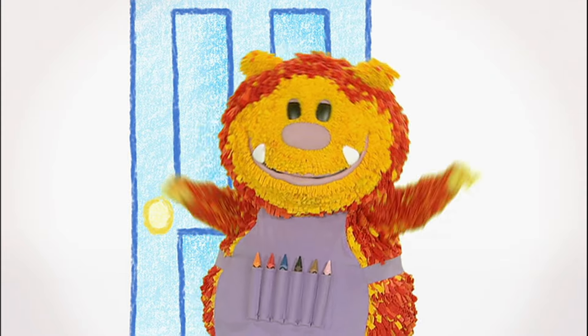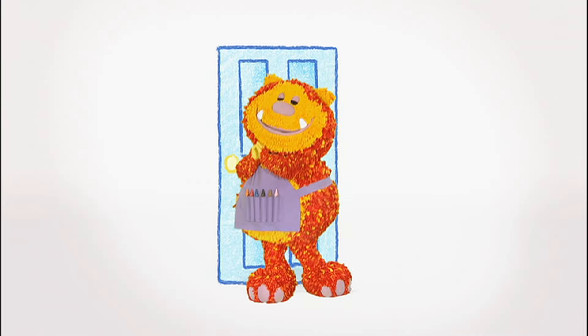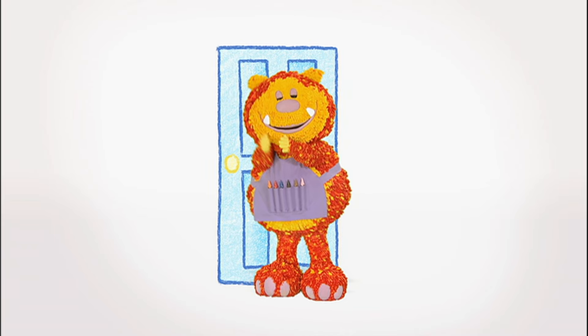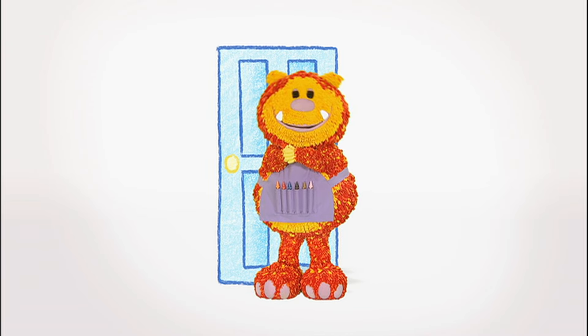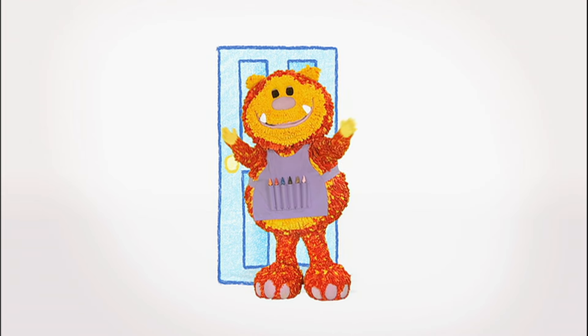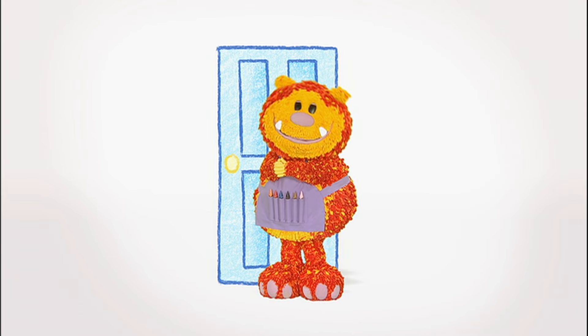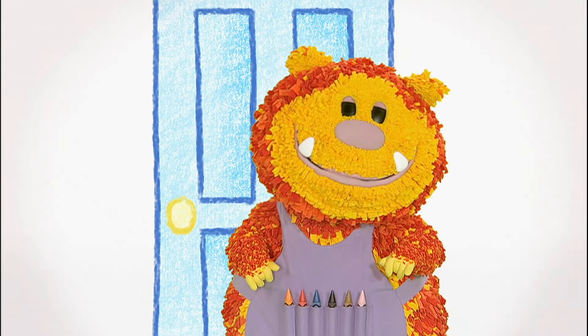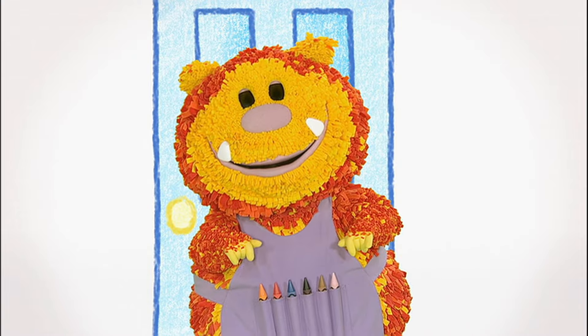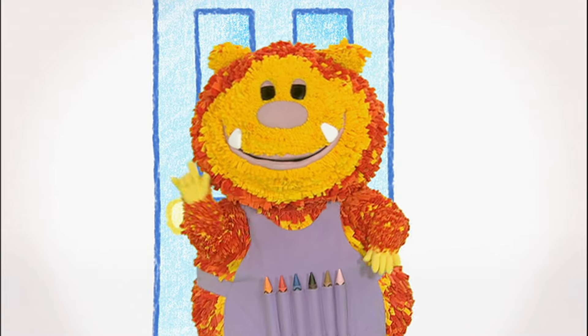Hello everyone, Squiglet here. Can you guess who I'm pretending to be? I'm fishing in a garden pond. I'm small and I keep very still. I'm a garden gnome! Shall we squiggle our own gnome? What sort of line could we use? Let's have a look.